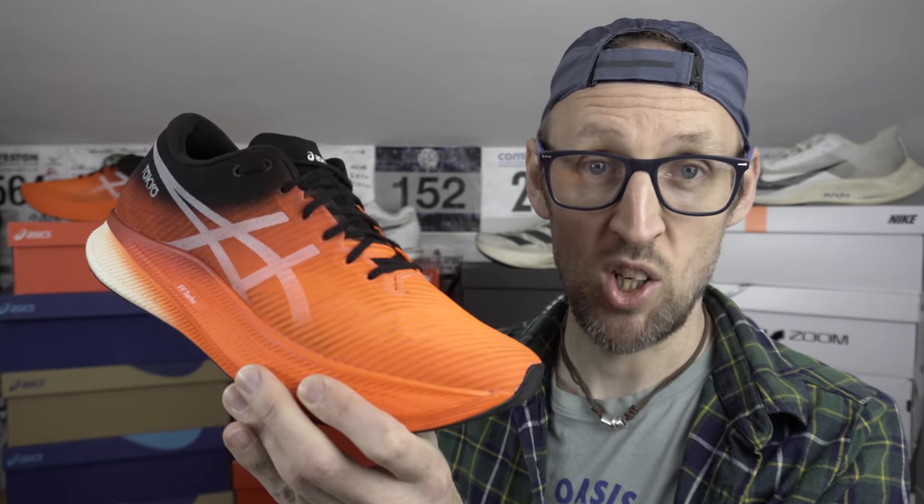The midsole just melts away after a few kilometers and I really enjoyed that quite wide midfoot landing platform. It's made it one of the most enjoyable super shoes to run in that I've tried out this year, and I've tried out almost all of them. Across every pace it just felt really great. I'll give it a 3 out of 3 for midsole after my initial runs.